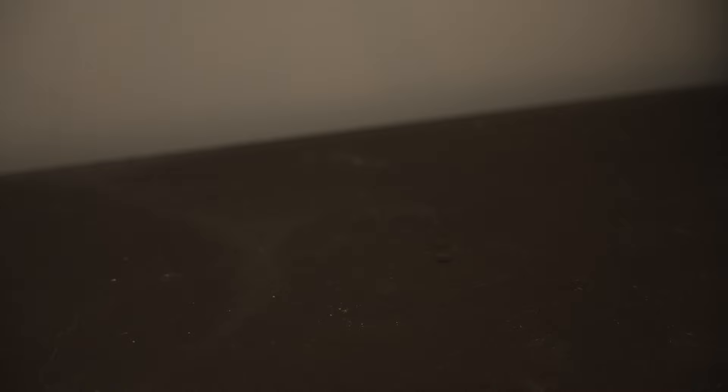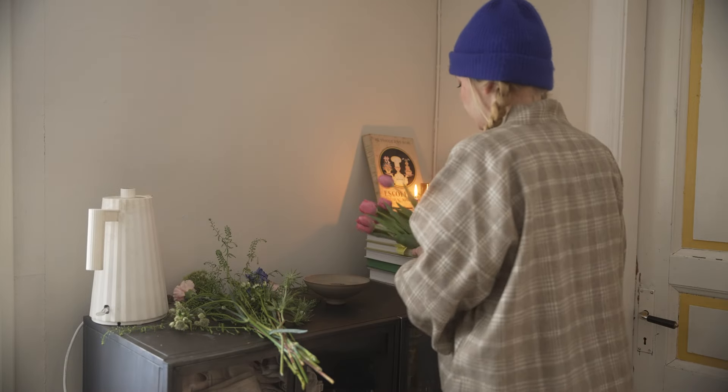This yuzu tea is so good — it's basically a jam and you just fill it up with water. I definitely have to make a yuzu glaze with that jam for tofu or something.